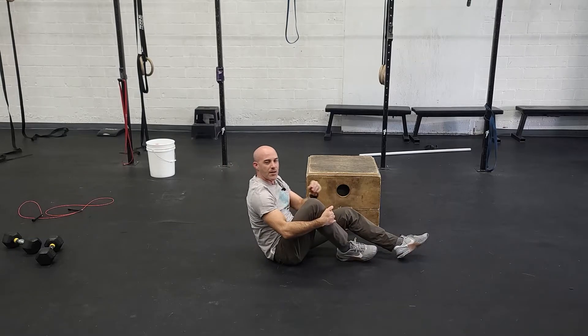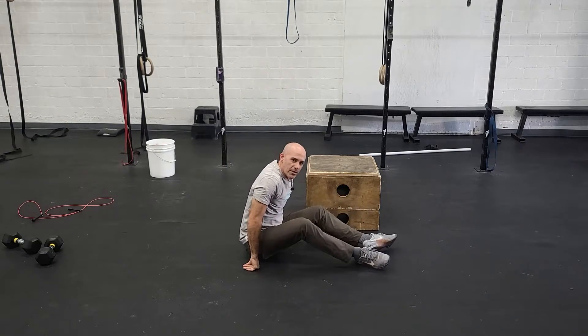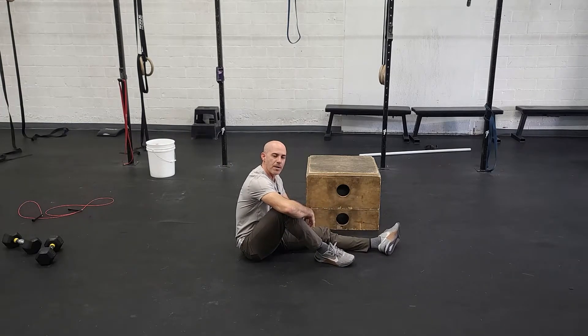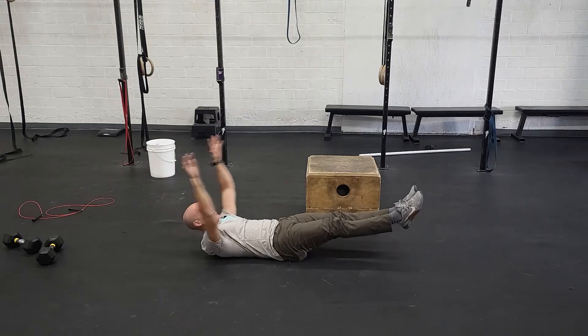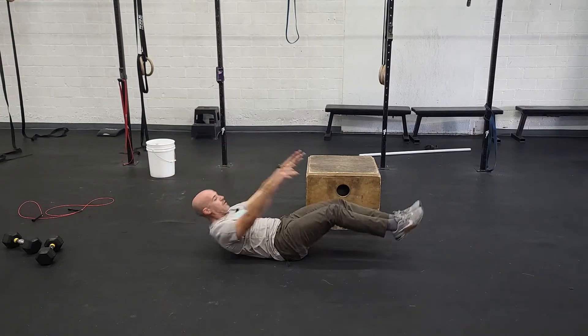Try to keep your legs straight and really snap up. Be hard on yourself — this is not the workout, we're looking for quality here, to get better at core and get our hip flexors stronger. A way to scale this is to do less reps or go to a tuck-up.